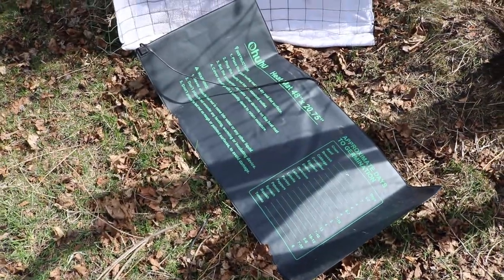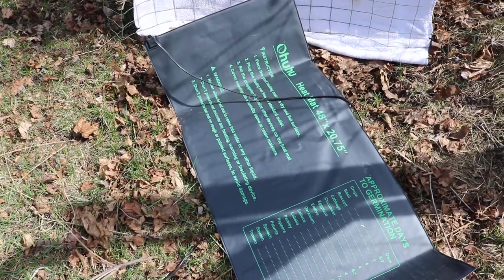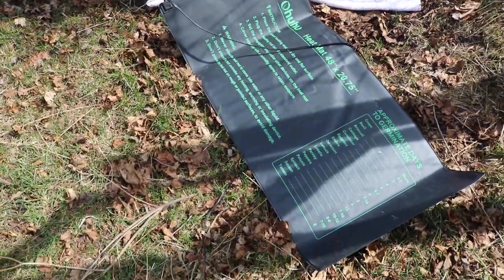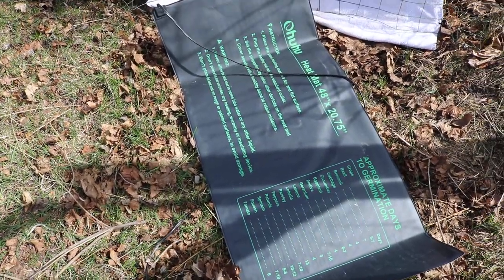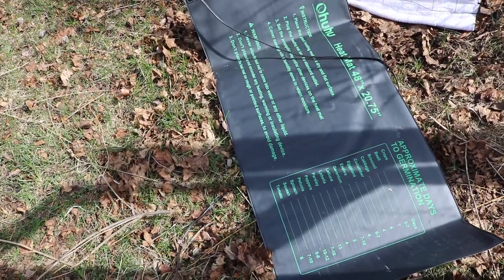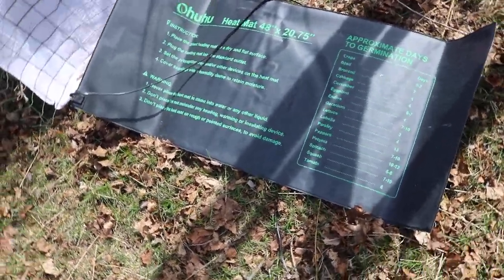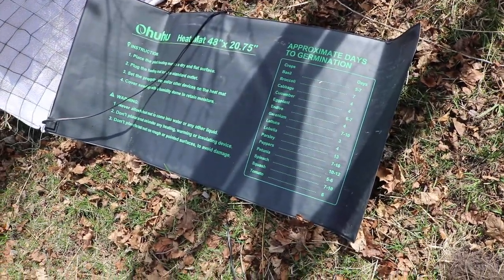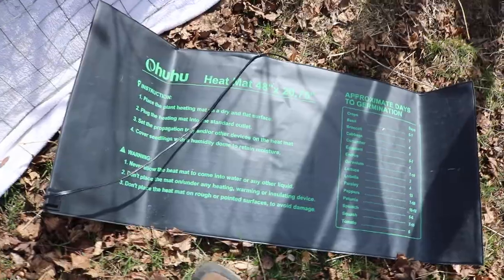This is mama hen. Instead of brooding inside a box with a heat lamp, I'm doing it in a way that mimics nature — creating an artificial mama hen for the chicks to run underneath and get warmed up whenever they're cold. I'm using a seedling garden mat that should get up to about 85–90 degrees, and I'll lay that down in the brooder.